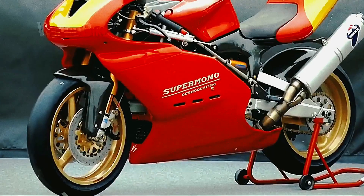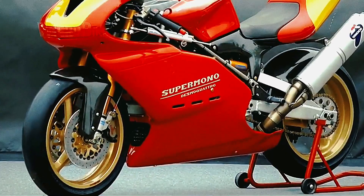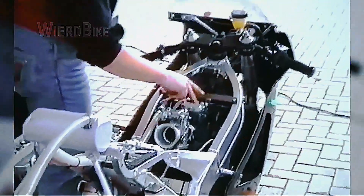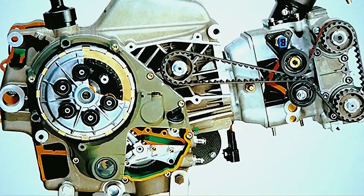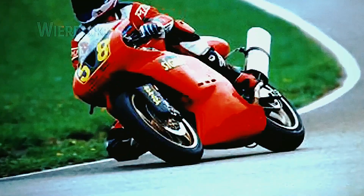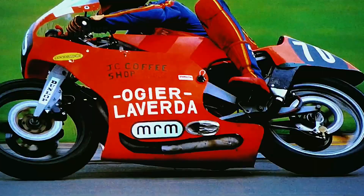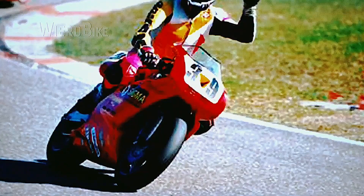The Ducati Super Mono was designed for the European Super Mono Series, where most racers used powerful single-cylinder engines. The Italian's engine was developed from scratch. The goal was to dominate in the Super Mono Series and similar competitions, and this goal was achieved without any major difficulties.